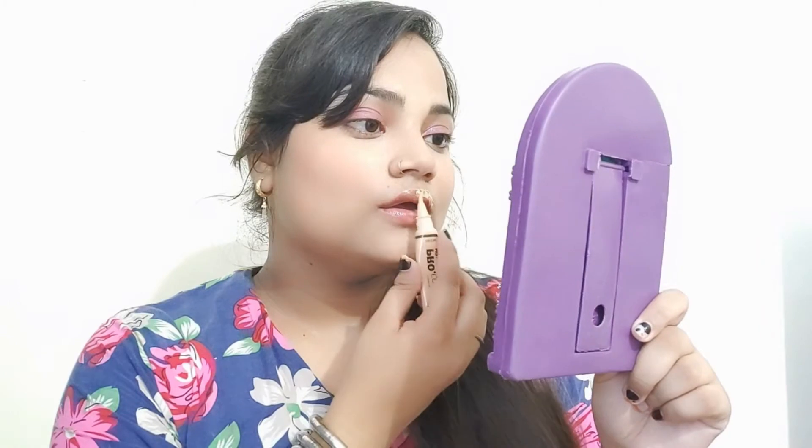So guys, see here — squeeze like this, apply like this on my lips. Now I am blending it with the help of a beauty blender. I am blending it, not rubbing. Look at my lips with the concealer.